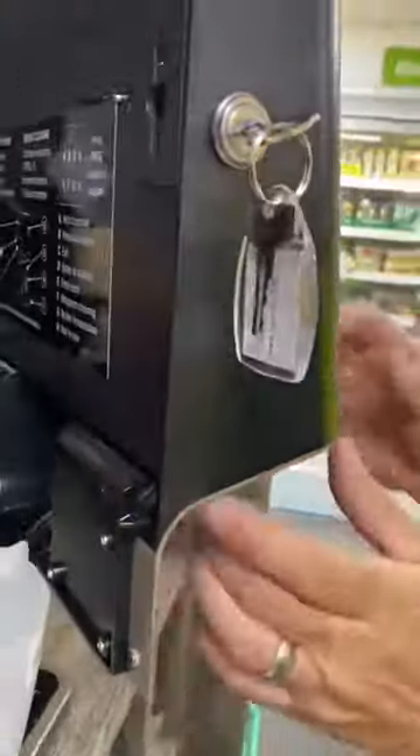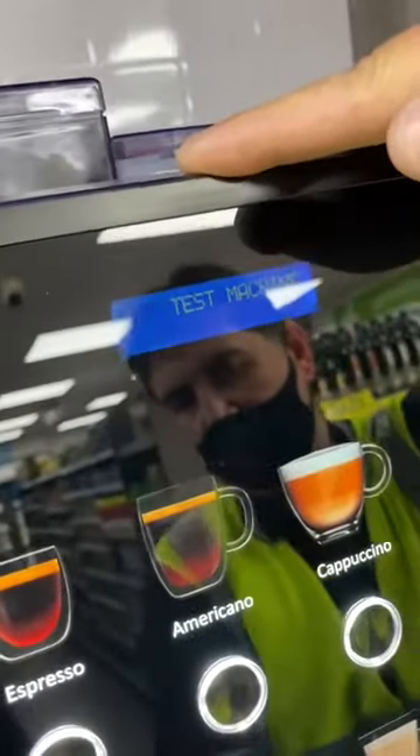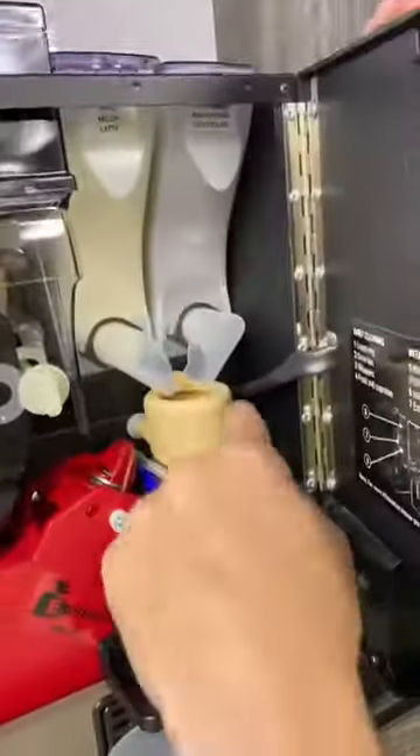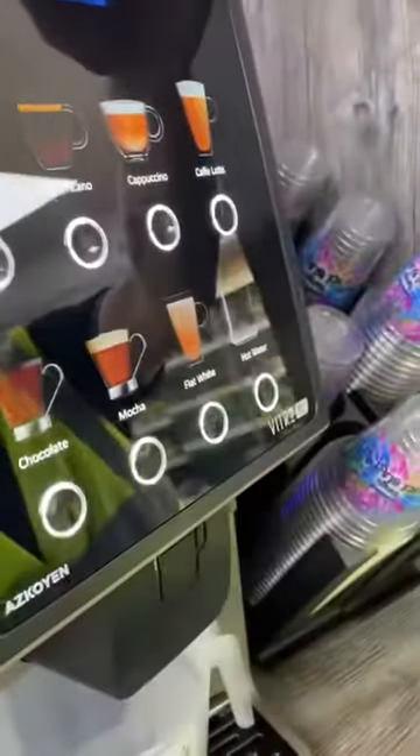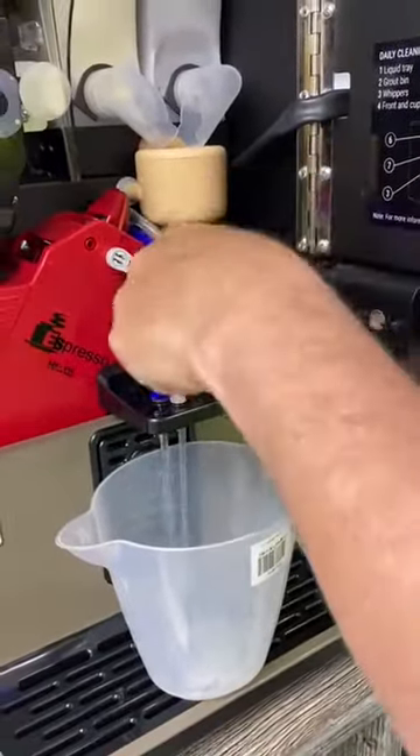So the cleaning process — come on this side. What you do is press that button in, and you'll find you can actually just do a clean on that. Press the mocha and it'll do a clean on that.